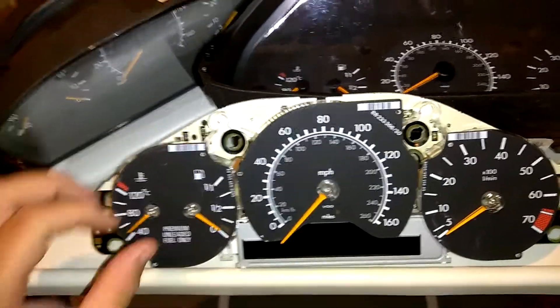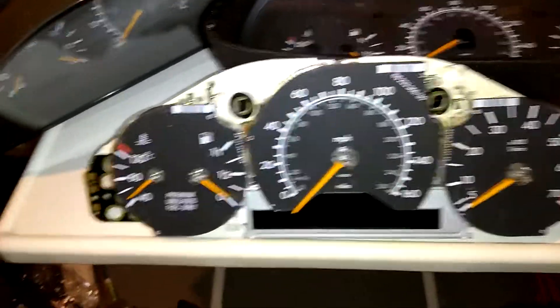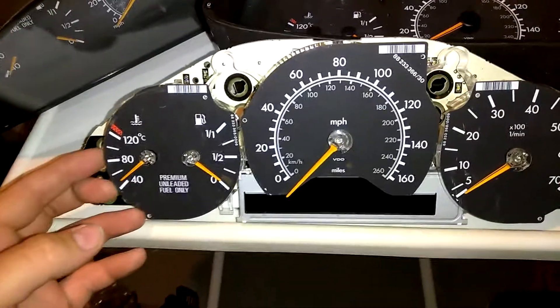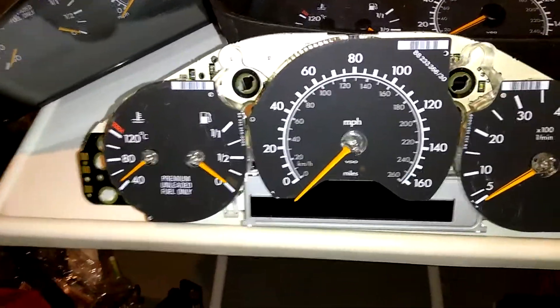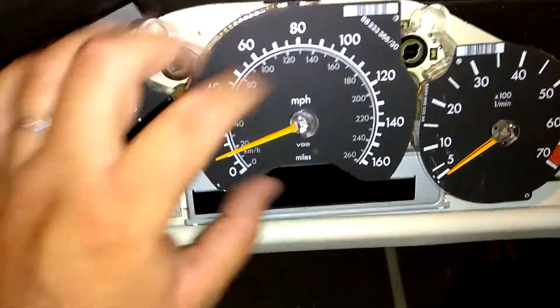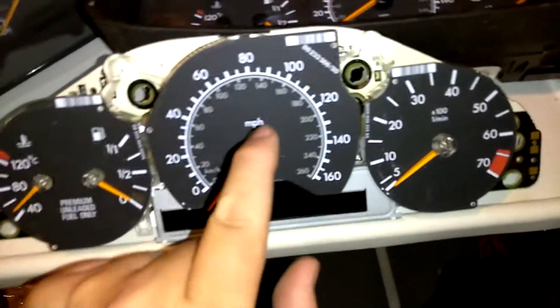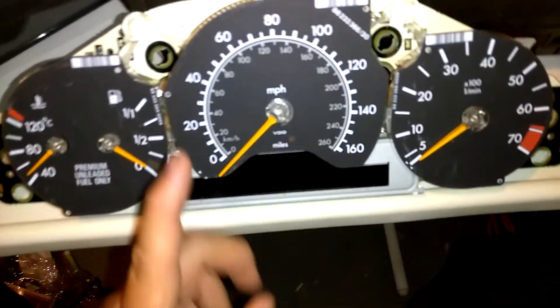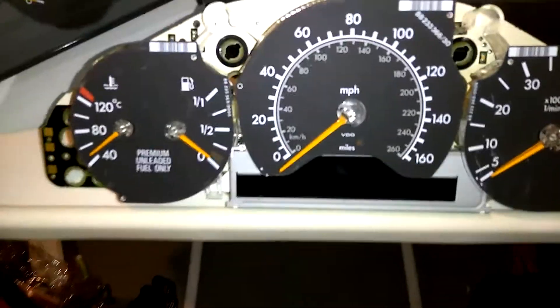Whoever owns these vehicles, at some point you're going to run into these problems with the gauge clusters. I believe from mid-80s to late-90s, they all had these problems with the stepper motors giving out. The stepper motors are what's behind here — they control the needles. After a while, they tend to lose their strength, so they need a little push.